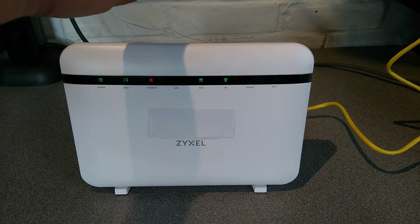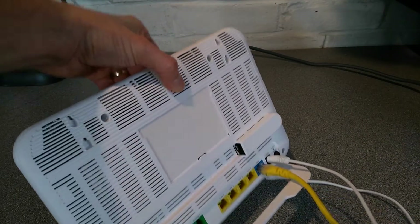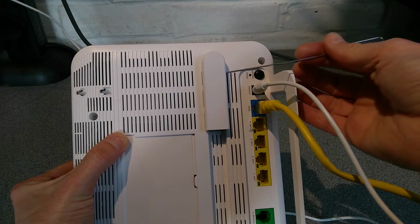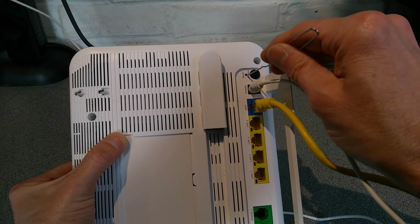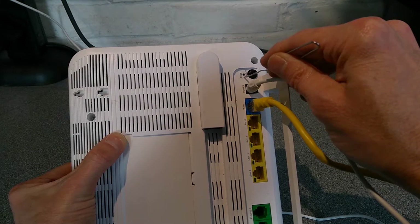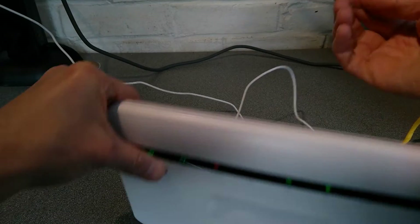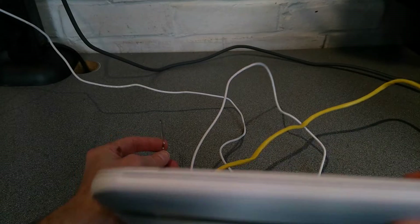The aim after I've reset it is that the internet light will be green. On the back of the router, just above the power button, is a reset hole that you will need to press and hold with an unbent paperclip or something very similar. I wouldn't use a biro because generally they don't seem to have an end small enough to go within the reset hole. So I'm going to put the pin in the back there and then I will let you know when I'm going to press it and when I'm going to let go.